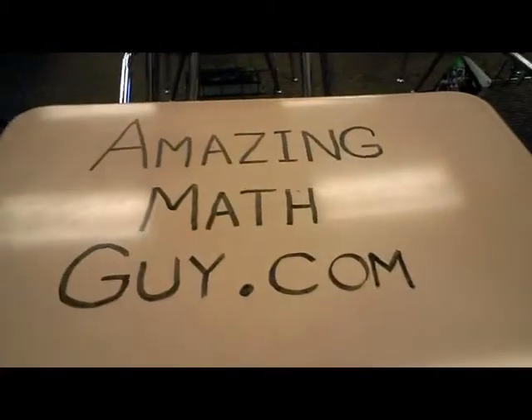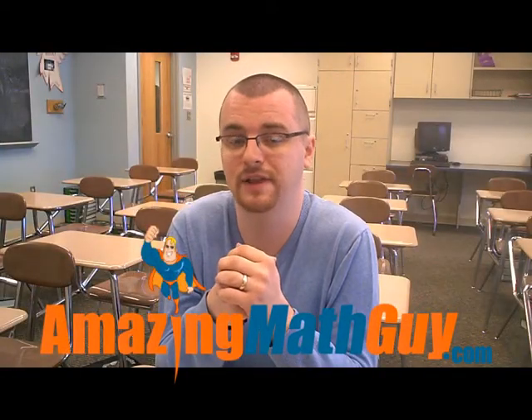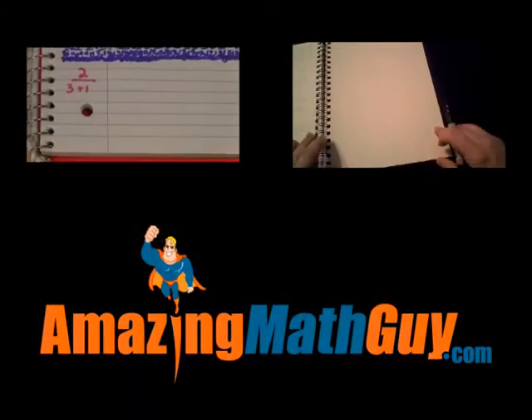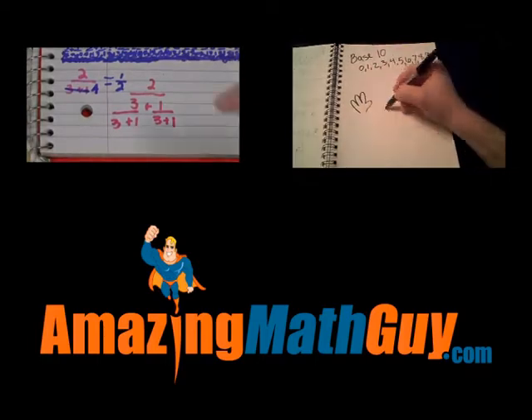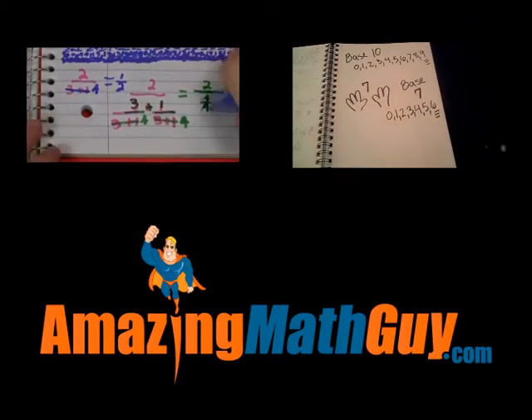For more engaging classroom activities, be sure to check out AmazingMathGuy.com. And if your students really enjoy doodling in math class, maybe they want to check out these videos. Thank you.